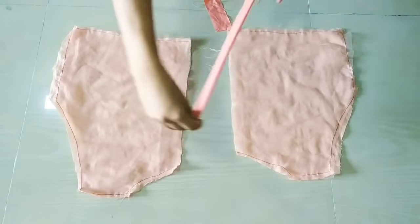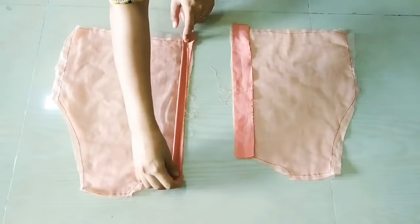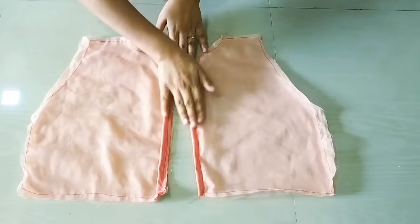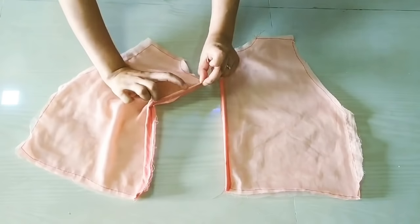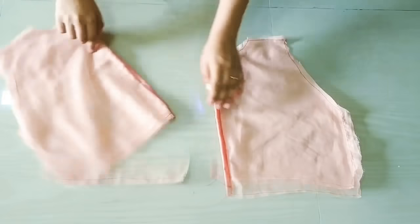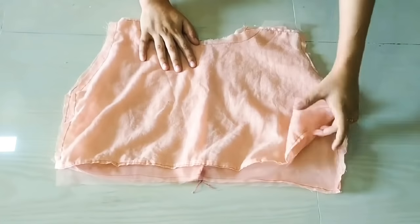We will fold the strap in half, place the top edge, and stitch the opening edge. We will stitch it the same way — here we can see we have stitched it. I will cut the same way. Then I will fold and open it. After that, I will add hook and hook loops. After keeping the back portion, we will put it on the back and join it on the shoulder.